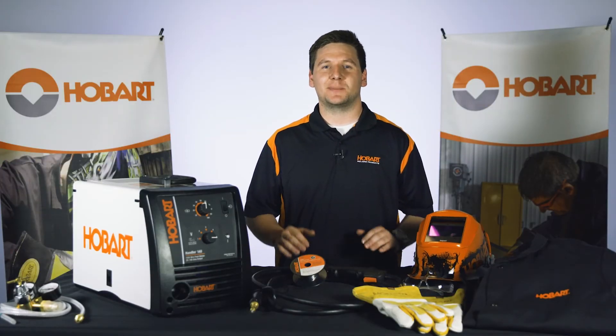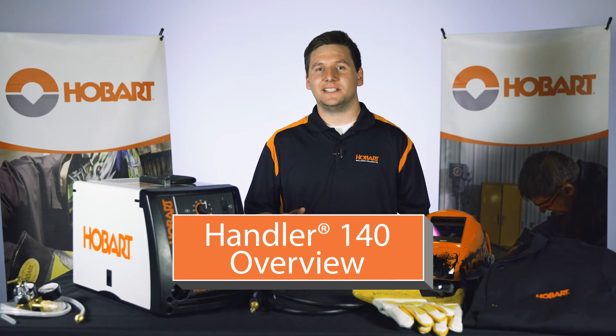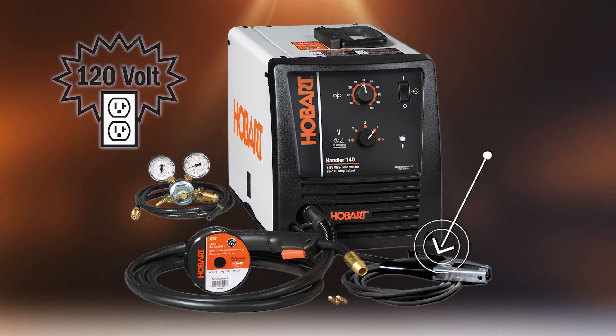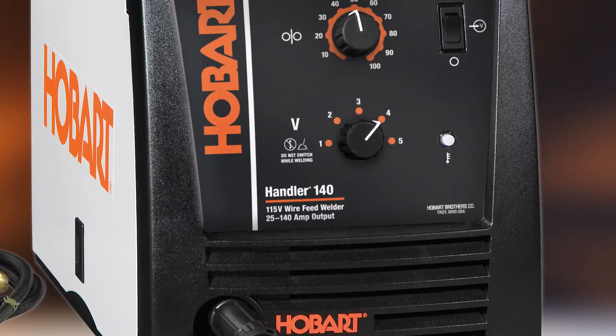The Handler 140 is our most popular MIG welder. Perfect for at home projects or fixes, and even for yard art. This machine is out of the box MIG ready, meaning it includes everything you'll need from a MIG gun to a work clamp. It runs on 120 volt and is easy to set up and adjust for different materials, thickness, and wires with 5 output voltage settings.